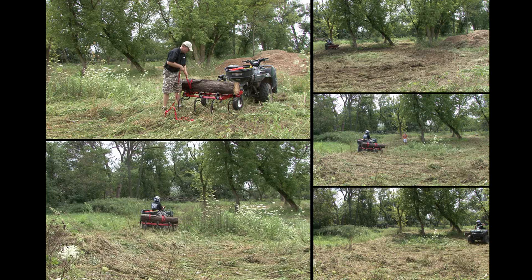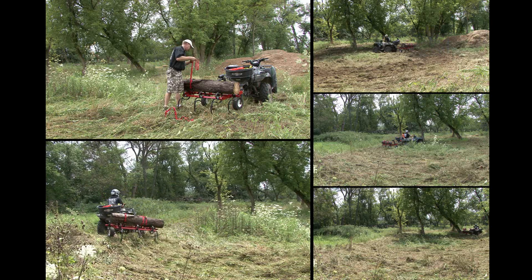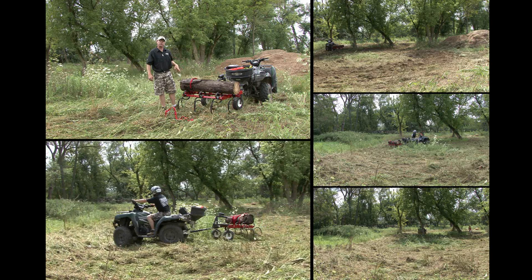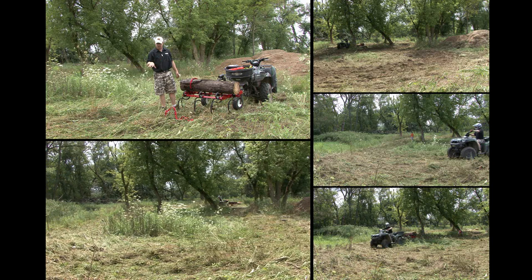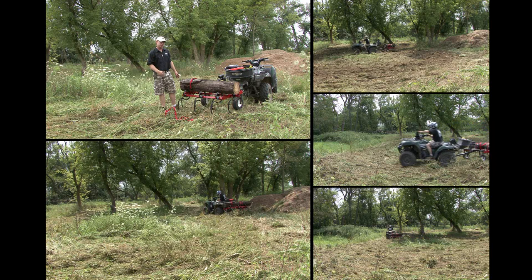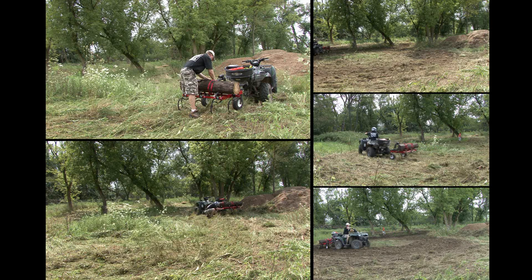What I'm doing is ratchet strapping it to the frame right there, which will give it a little more weight to start tearing up the root system that's been here for years. If the ground's real hard, you can also use the disc set to cut it. But what I like to do is knock down all the weeds with the cultivator first, disc it, cut it up a little, then cultivate it again — especially on a first-time deal like this where there's a solid rooting system. Tie the extra strap off so it doesn't get caught.